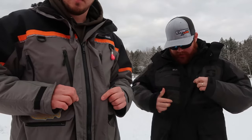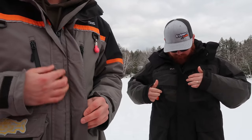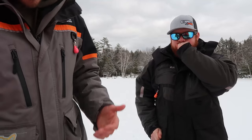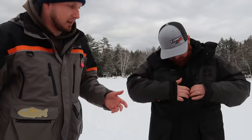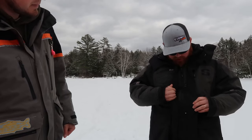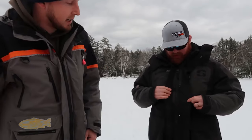They both have a magnetic closure on the front, so instead of buttons that are hard to do up with gloves, you just flip it over and it locks in. Josh's is exactly the same. I also have a little extra hidden pocket right here, and Josh's jacket has a little hidden pocket there too.